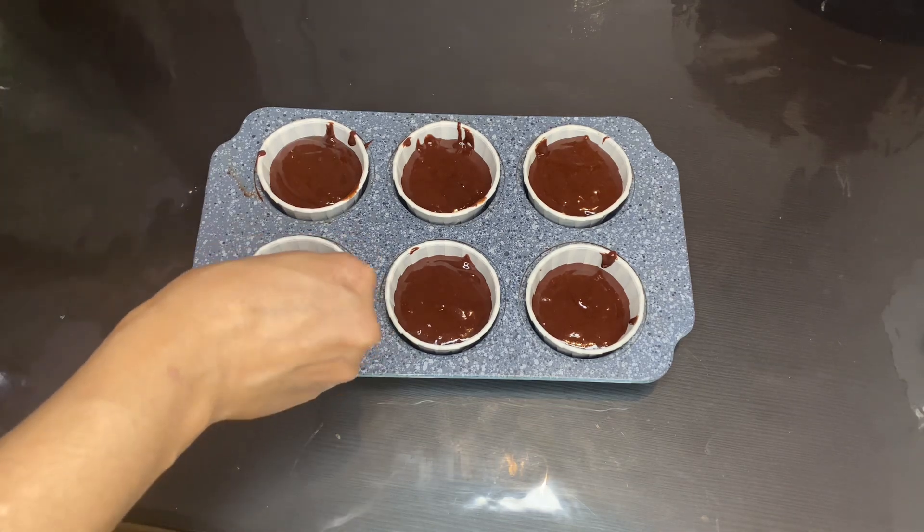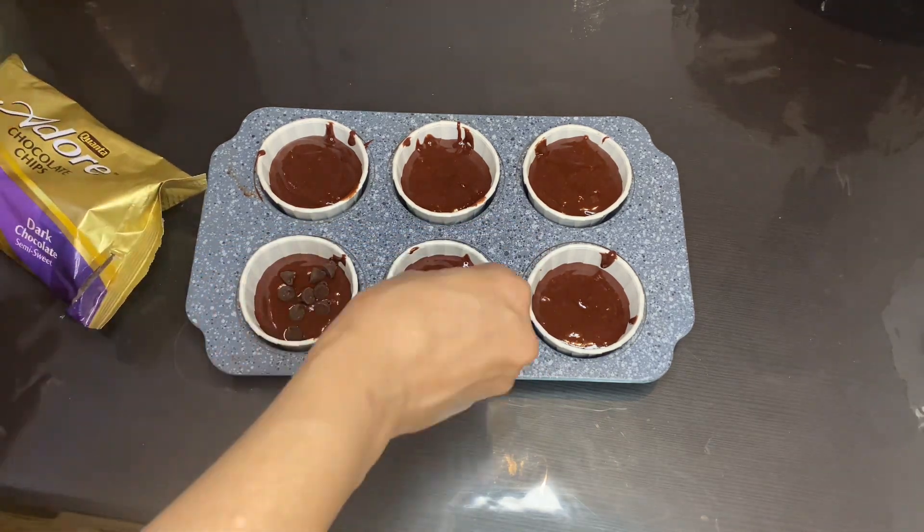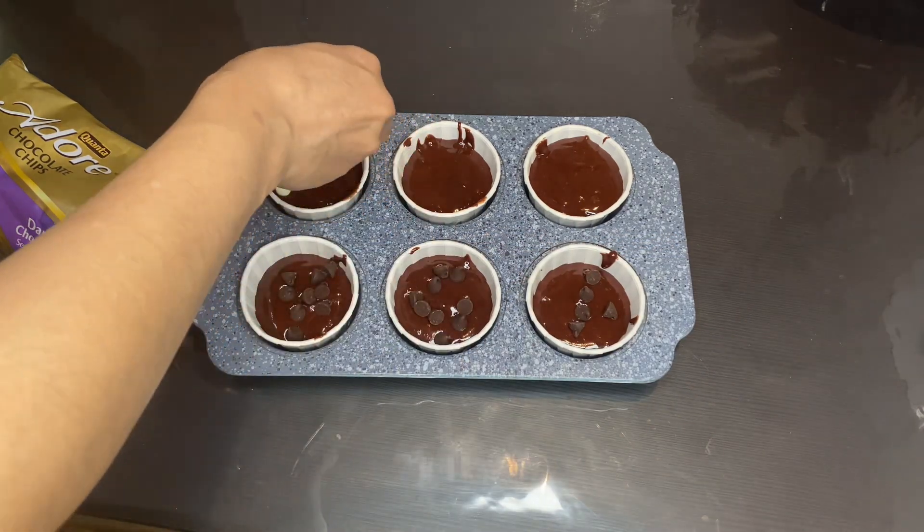Add some chocolate chips on top — this part is completely optional. I'm using both dark chocolate and white chocolate chips.